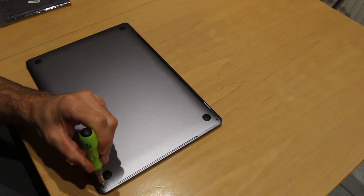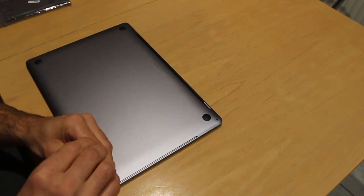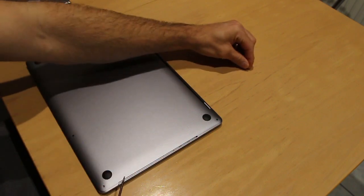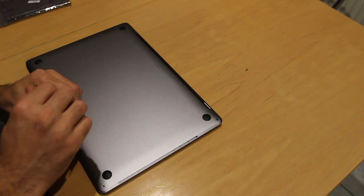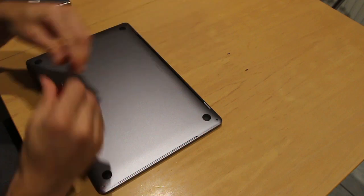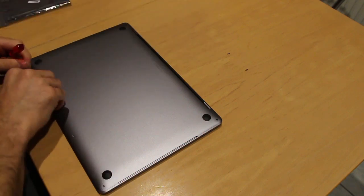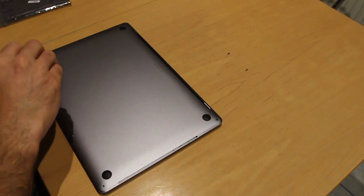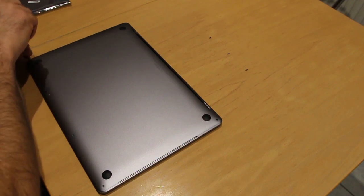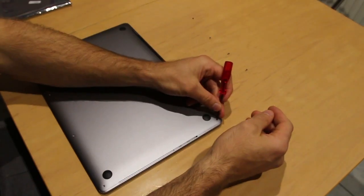I'm going to remove the screws from the bottom case and just lay them out on the table — I don't have a fancy map for this. I replaced the battery recently in the MacBook Air and I believe opening it is the exact same concept, which is very simple.